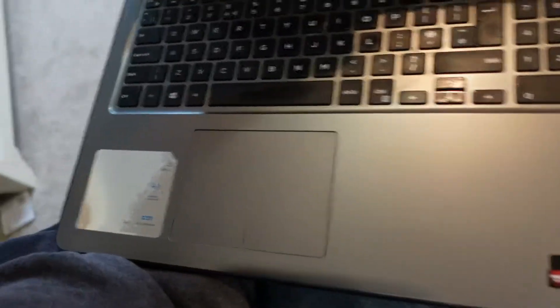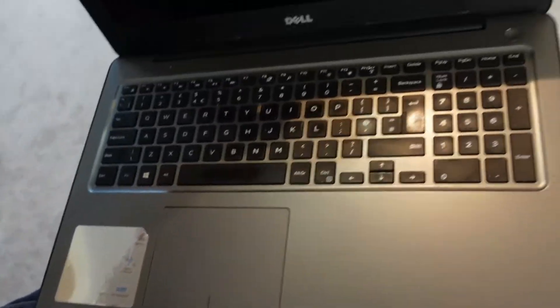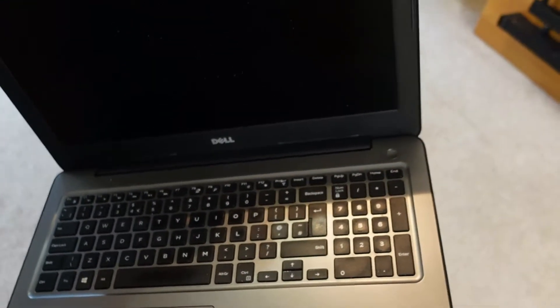It's a Dell Inspiron P66F. I think it's a Core i7 machine. Let's have a look inside it. Yeah, it's a Core i7 with Radeon graphics. As you can see here it's fairly old but still works well.